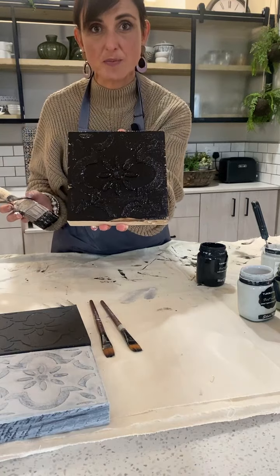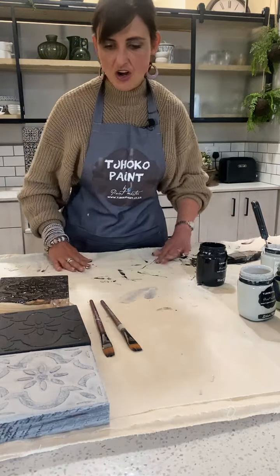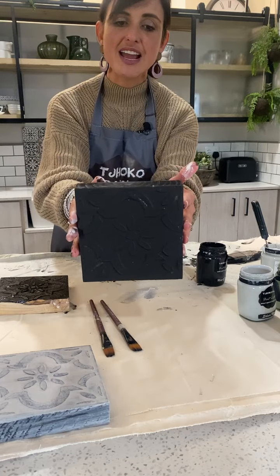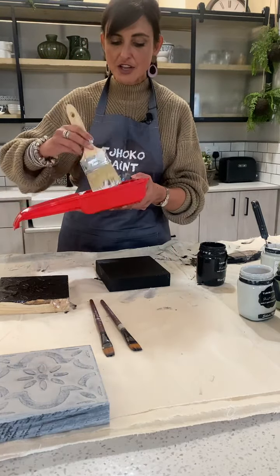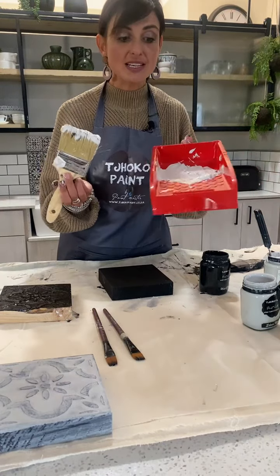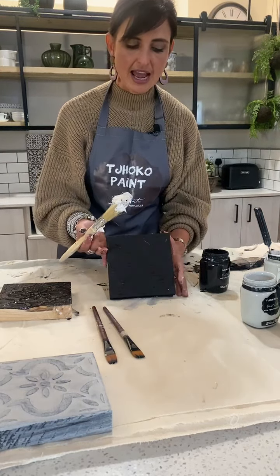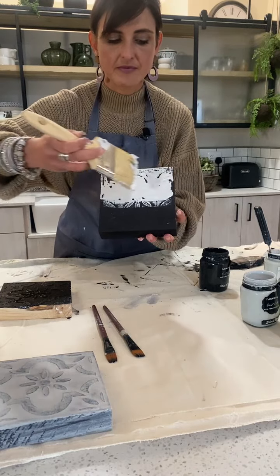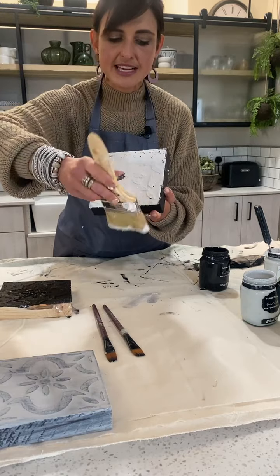Once the matte black is painted properly I allow it to dry. On this board I've already done that — the stencil is done and the matte black is dry. Now I'm going to do the next step: the same I did on the legs of the bar stool. I take my Silver Moon mixed with my Stencil of Paris paste — the mixture from right in the beginning — and I paint this mixture onto my board. It's texture on texture.